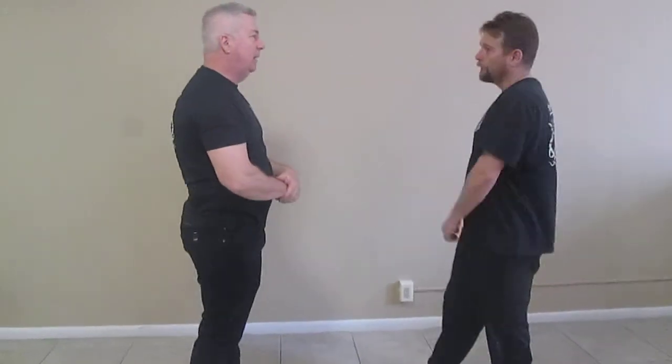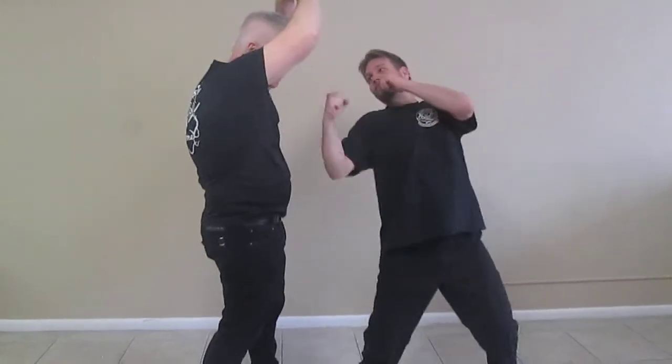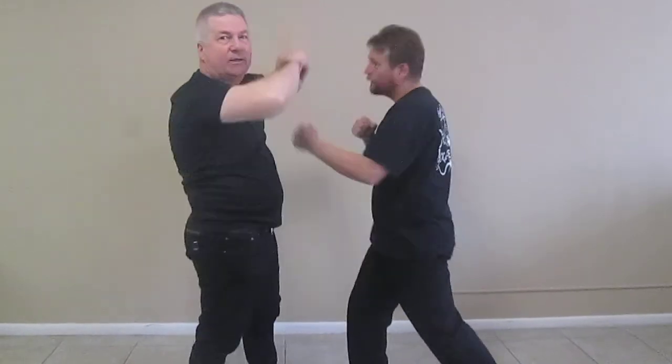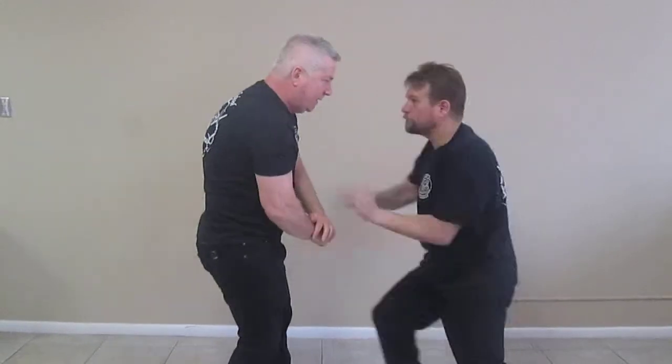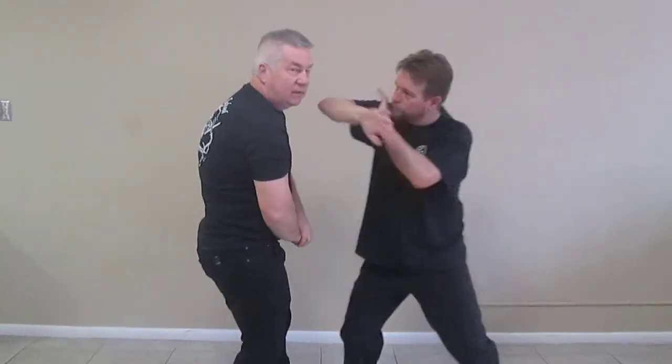Now what's wrong with this technique? I block, I start to come, but he's done multiple attacks. Who's going to throw one punch and stop? In a particularly violent assault, I can expect punches in bunches. I block, I block — and then now why are my hands trapped?